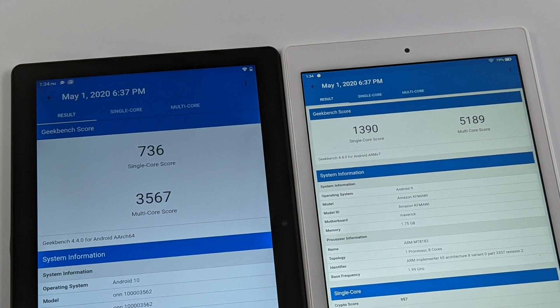I ran some benchmarks on both tablets — on the left the new On tablet, on the right the 2019 Amazon Fire 10 HD. This is Geekbench 4. Unfortunately I couldn't get Geekbench 5 or Antutu to run on the Amazon Fire HD, but as you can see the HD is definitely beating out the On Pro tablet by a lot in single-core and multi-core performance. This is strictly dedicated to CPU performance, so yes, the Amazon Fire HD 10 does have a more powerful CPU. But what about the GPU?